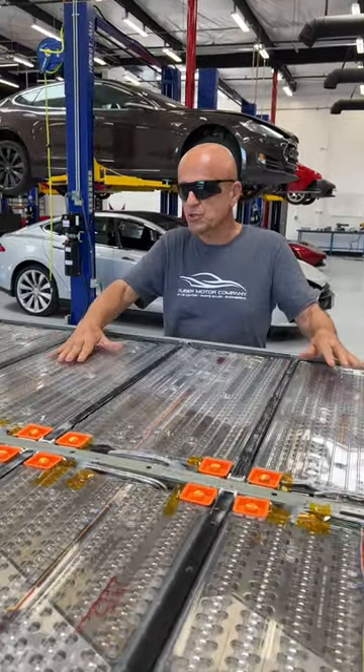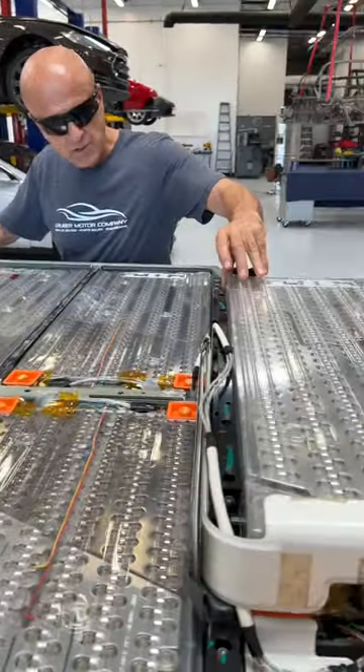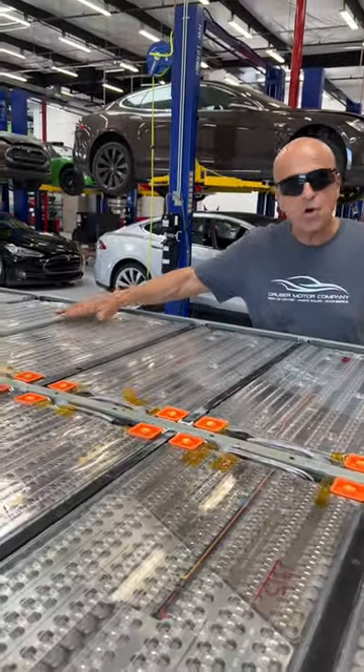Unlike this pack, which is fairly wide open and the cells are accessible underneath these plastic insulated covers, the new 4680 packs have a filler material that covers all of the cells.